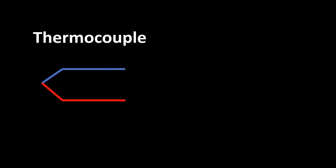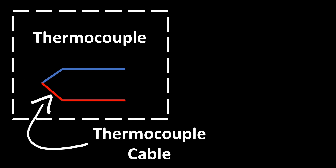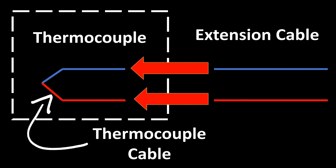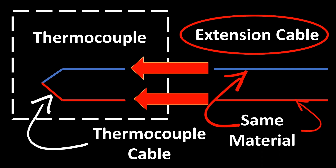First, let's understand the extension cable. Here's a thermocouple assembly placed — this is the thermocouple cable, two dissimilar wires welded together, and here's the extension cable. It has to be connected to these junctions so that the millivolt signal can be transferred. The word 'extension' means it is an extension of the same cable type — exactly the same thermocouple cable, made of the same material as the thermocouple.